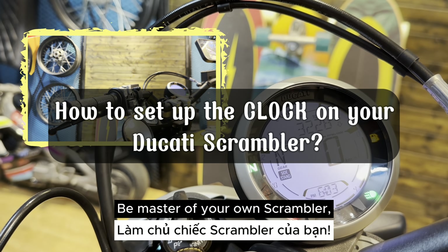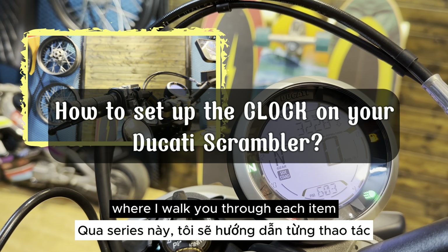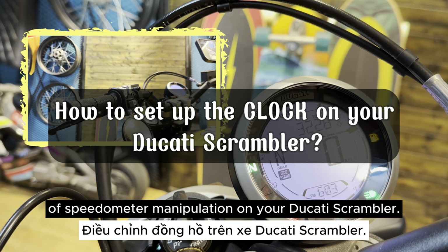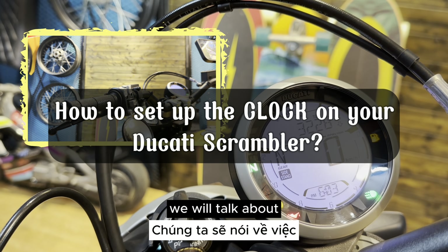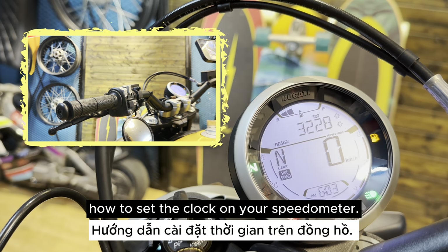Welcome back to my series, 'Be Master of Your Own Scrambler,' where I walk you through each item of speedometer manipulation on your Ducati Scrambler. In this video, we will talk about how to set the clock on your speedometer.